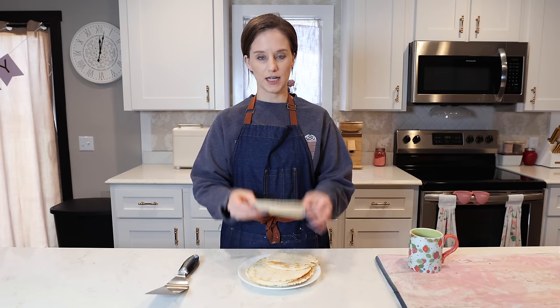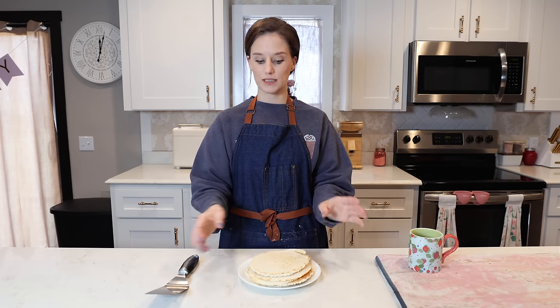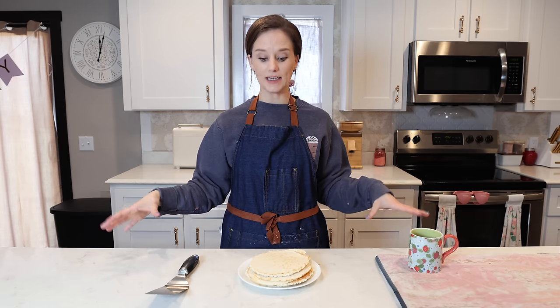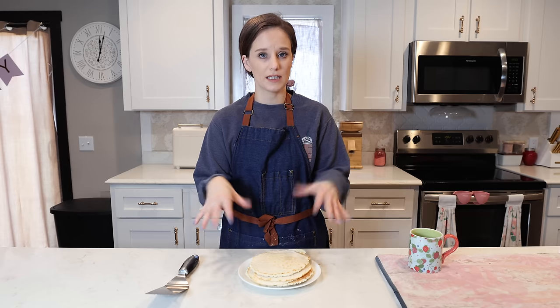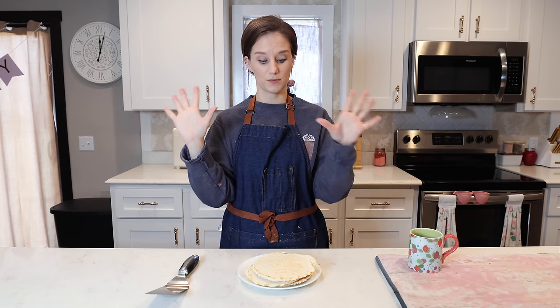If you make these please let me know in the comments below, and go over to Facebook and post pictures of your tortillas or the meals you make with them. One great meal: lay tortillas at the bottom of a 9x13 pan, put all the taco fillings on top, top with more tortillas, cover with cheese, and bake at 350 for about 20 minutes. Everything on the inside is already cooked so it doesn't need long — and it is so good.